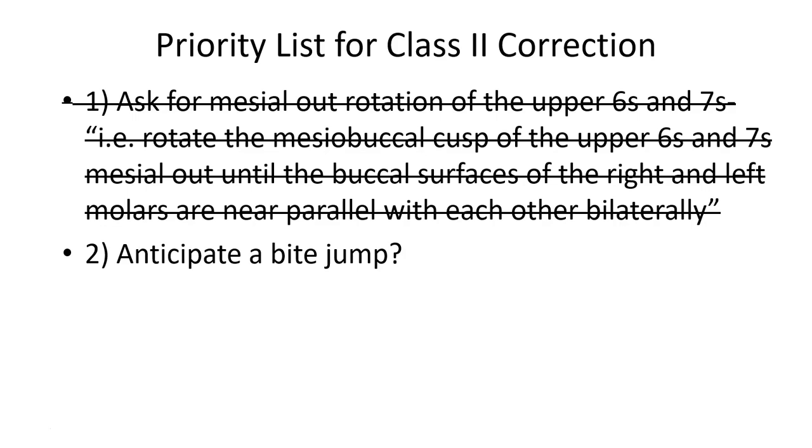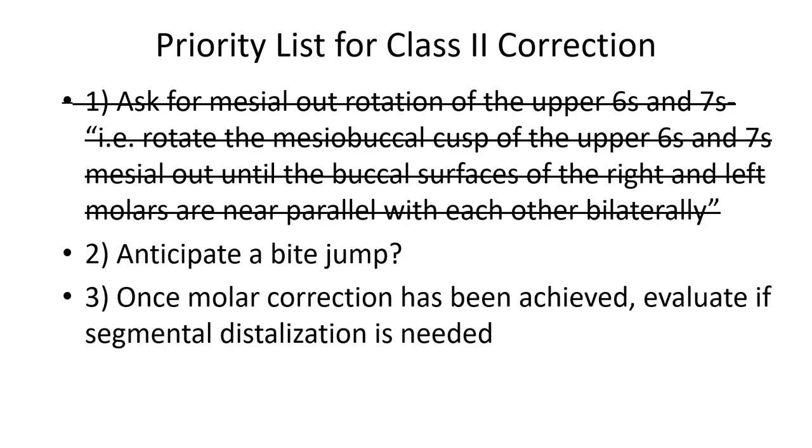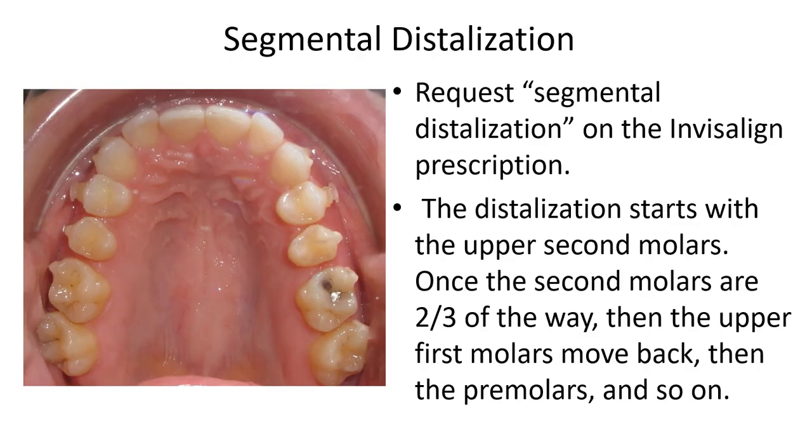If the remaining correction is that significant, arch coordination with simple elastic wear — what's shown virtually as a bite jump — is likely not feasible or predictable enough. So you can look into adjuncts such as distalization, upper premolar extraction, Carriere distalizers, or a mandibular advancement feature for a growing teen. In this presentation, we'll focus on segmental distalization, where the aligner essentially forces itself between the terminal molars, causing them to distalize.